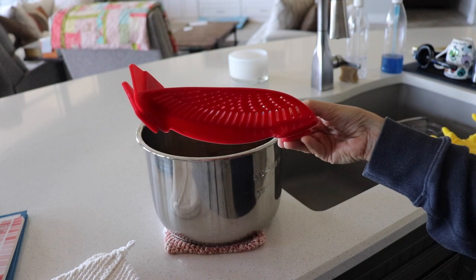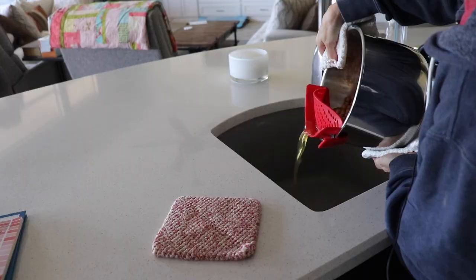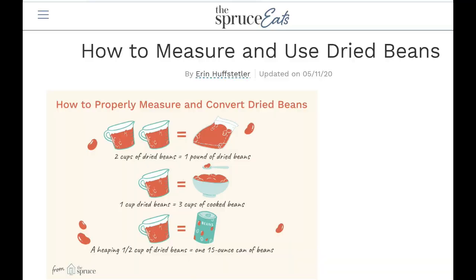I just love this strainer clip that you clip right onto the pot — it keeps your beans from falling out while you drain. It's silicone, so it handles the heat really well and goes in the dishwasher. I cooked the whole bag, but you don't have to. I'm going to link a handy chart in the description box below. I'm taking some of these out as a salad topping, and the rest I'm going to roast to be used as snacks.